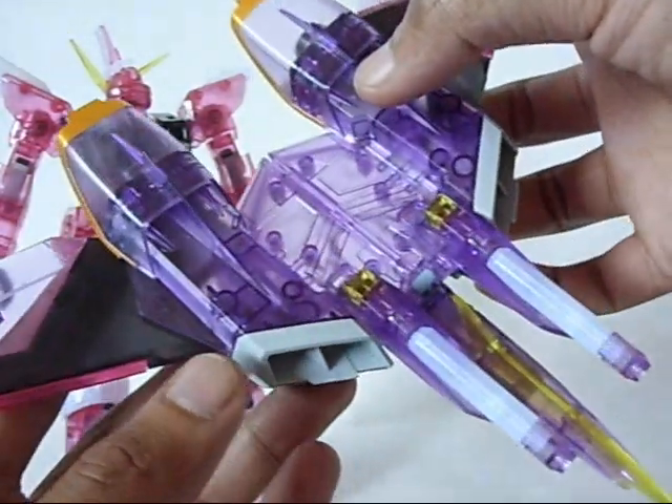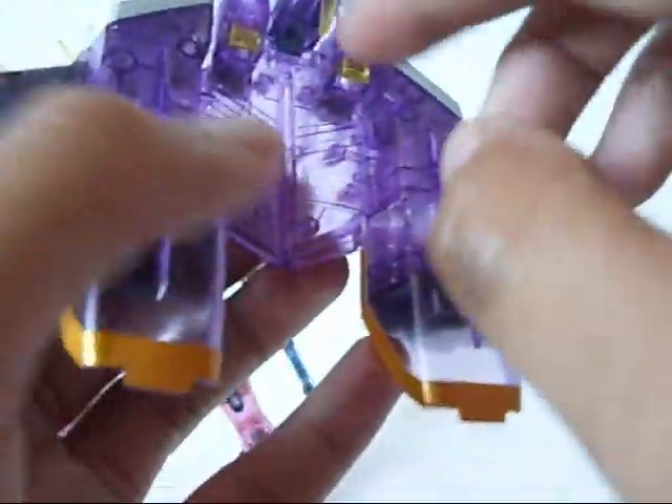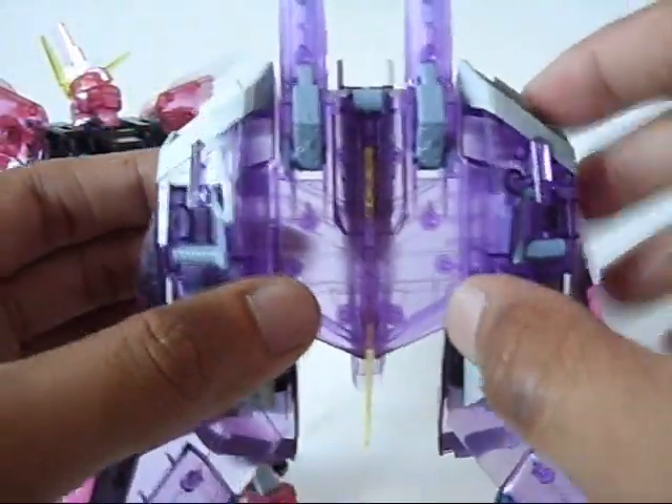To transform it into backpack mode, it's actually pretty simple. You just take this part, unhinge it from that, and this clear yellow piece will go into this gap of the backpack right there — it should just fall into that, and then you align these. Then the wings — you can leave them out that way, or you can fold them in and angle them flush. I like to angle them out just to add a little more angles to the Infinite Justice, as if it didn't have enough. Take these two pieces down here, fold them out, and then you just attach the backpack onto Infinite Justice.